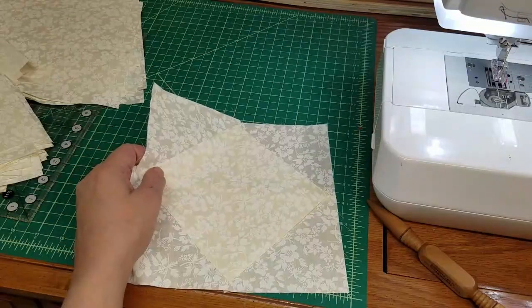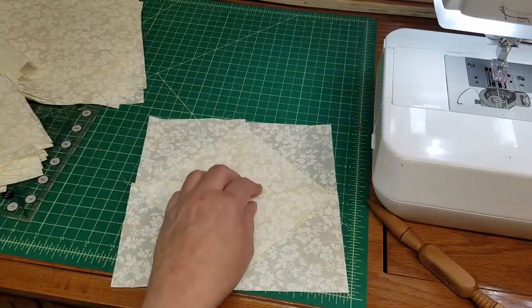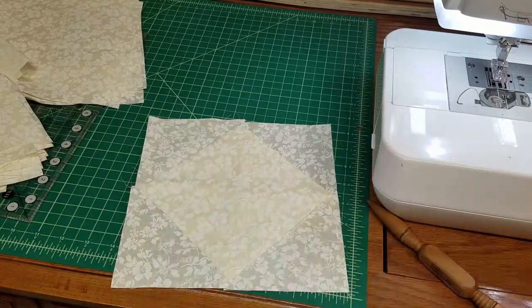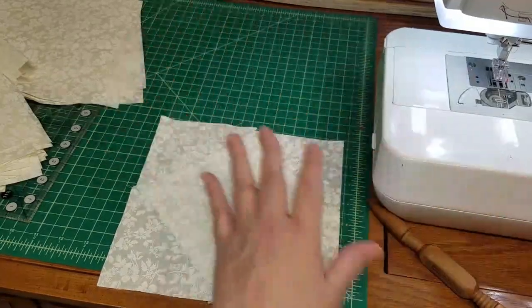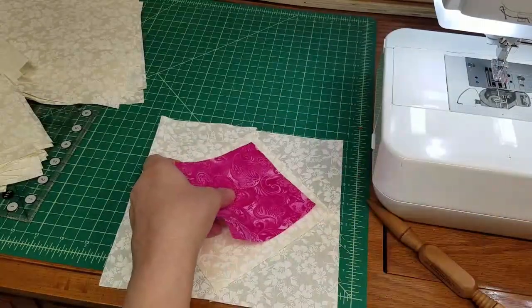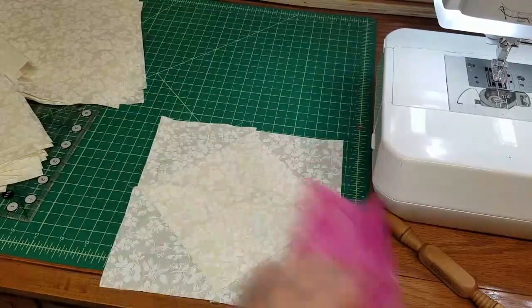I'll end up pinning things to the design wall so we can plan our colors. Actually, what I'll do is sew them all together so the top is that kind of finished, and then we will add the color centers where we want them to go. We'll see you then.